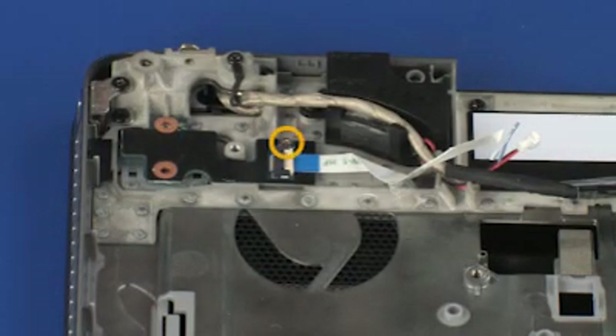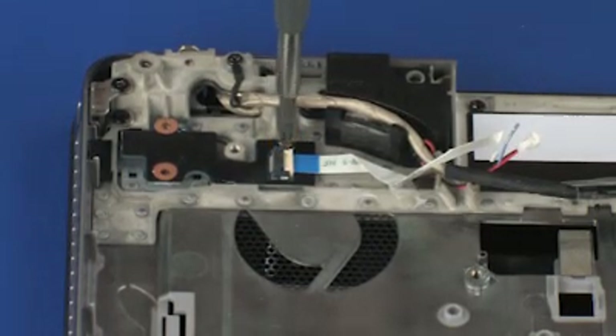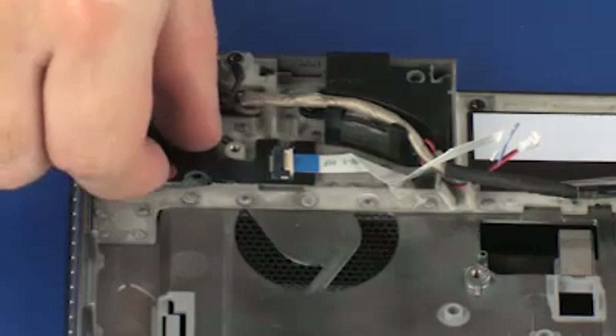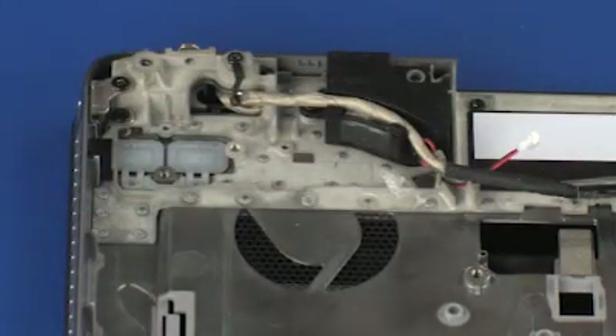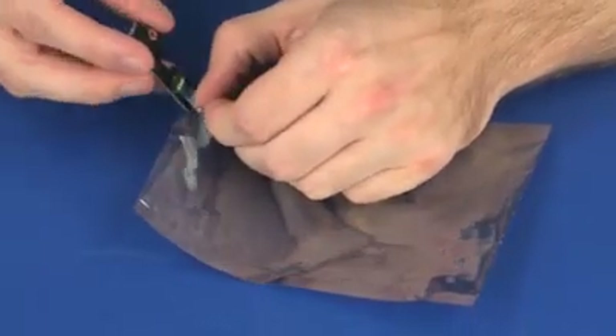Remove the 3 mm P1 Phillips-head screw that secures the function button board to the top cover. Lift the function button board off of the alignment pins on the top cover and remove. Place the function button board into a static-dissipative bag.